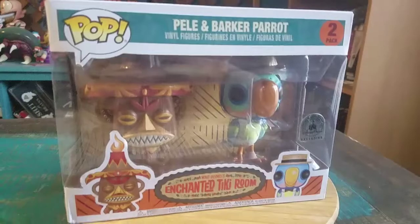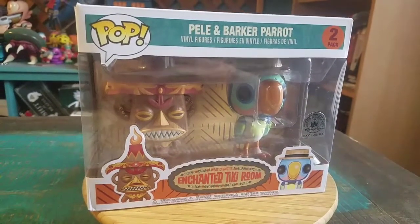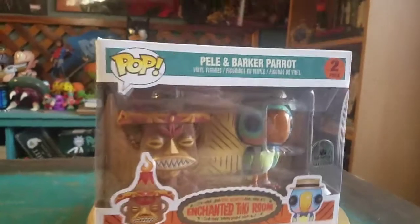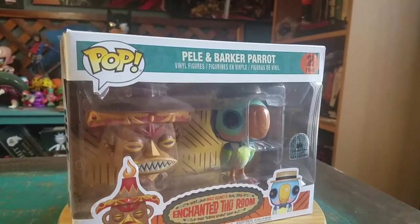Hey guys, CheesyPoof here. We got another pop for the collection today. This time it's actually going to be a two-pack. It's Pele and Barker Parrot from the Enchanted Tiki Room — a little Disney Park exclusive adding to our fun little Tiki collection.